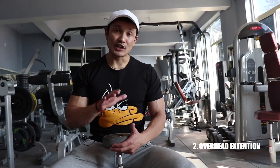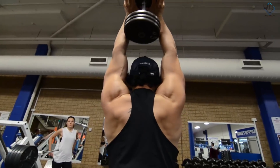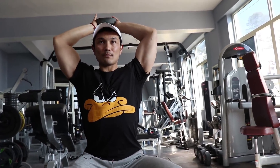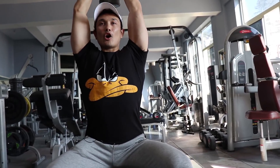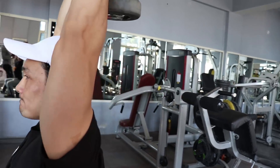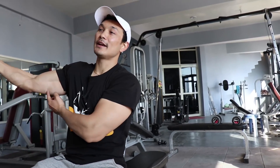Another very good exercise is the overhead dumbbell extension. I have also explained the form in my tutorial, and I have added this exercise to my cutting program, Blade. You lift the dumbbell overhead, take your grip, and keep your elbows from flaring out too much to maintain constant tension on the long head. Lower the dumbbell as far down as your long head of triceps will stretch — go into that full extended stretch position — then press back up. Your extended position is key to hitting the long head and developing that sweep.